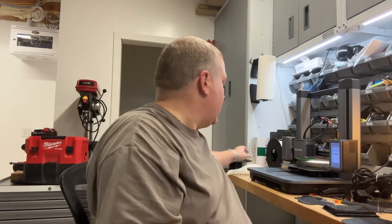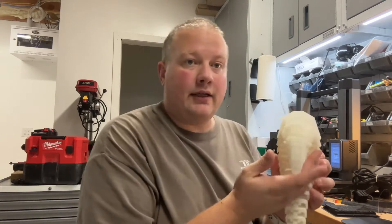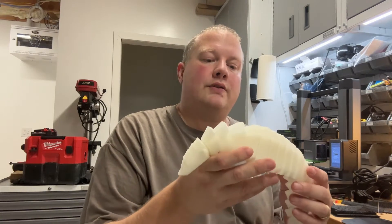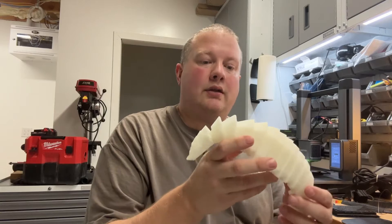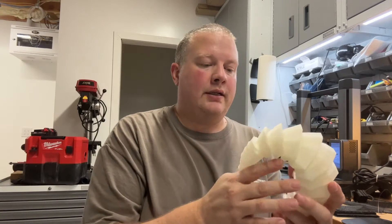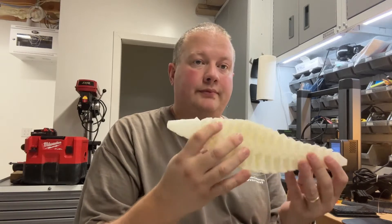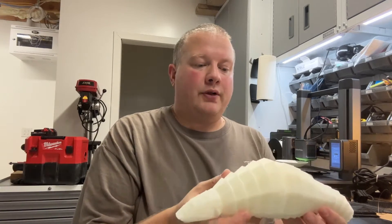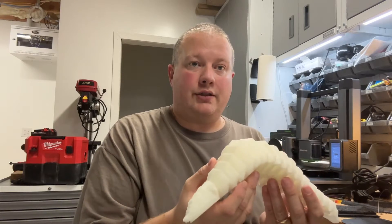I want to experience things, not just be told about them, and help you experience the same things. The first thing I want to talk about is this Pangolin. My first time-lapse was this in black. This one's in glow-in-the-dark, as my daughter requested. Very good print — came out beautiful on the Anchormake M5. No supports, no adhesion issues. Worked great.